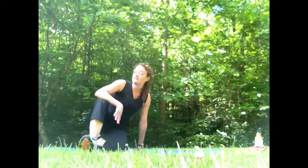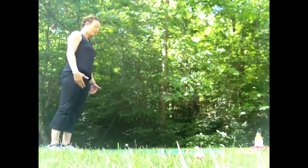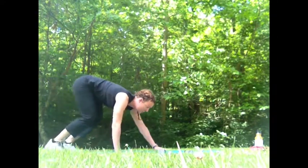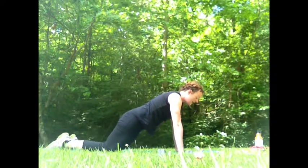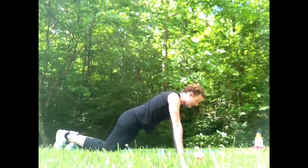The first exercise I'm going to demonstrate is the walkout plank. This has many levels of what you can do. This is done without your child, or you can lay your child on the mat in front of you and walk over him or her as you perform the move. You start from a standing position at the edge of your mat, then roll the chin and the back down. You can bend your knees so that you can place your hands firmly on the mat, and then walk yourself out into a full plank position. Your child can be placed underneath you, and you can make faces at them and engage them in the activity.